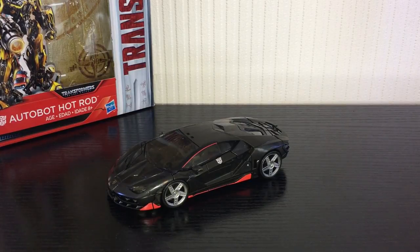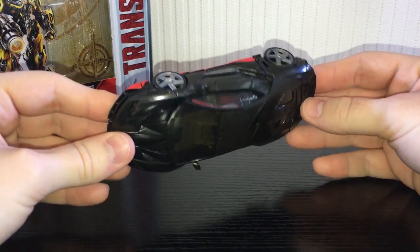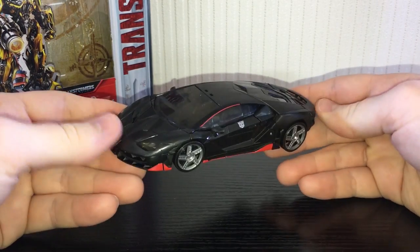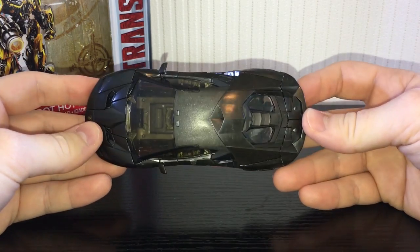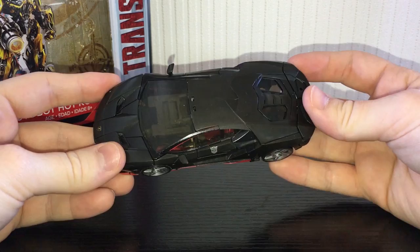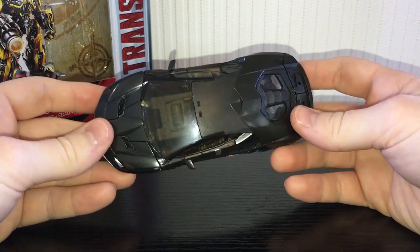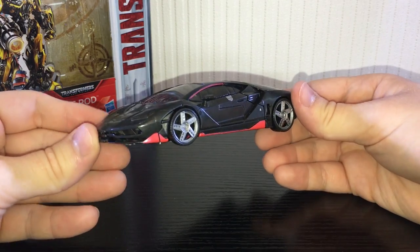Today we're taking a look at Transformers: The Last Knight deluxe class Hot Rod. This guy is an extensive retool and repaint of the Age of Extinction Lockdown mold, which is kind of unfortunate because there's nothing you can really do to that mold to make it really good. The proportions are just way off on this guy.